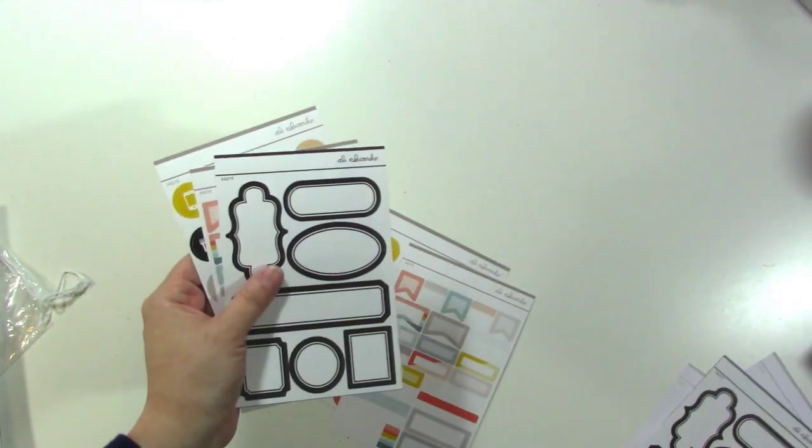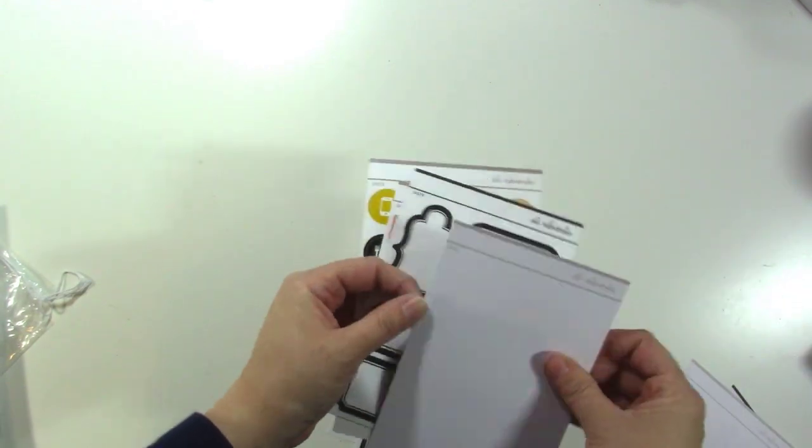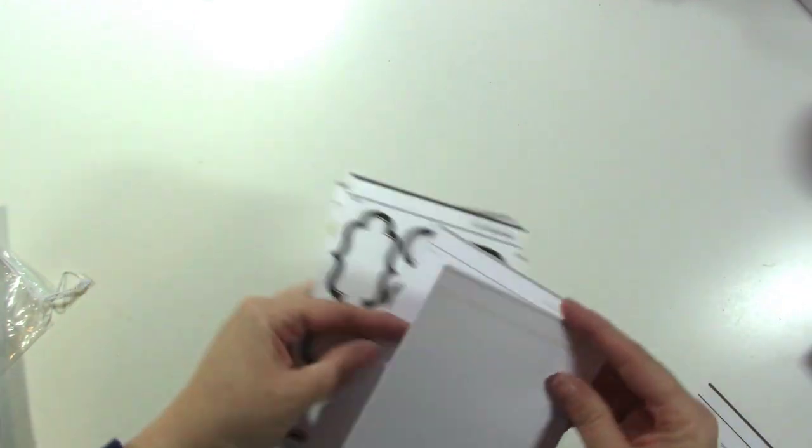So I'm going to put aside one of each of these for a giveaway at the end. If you didn't guess it already, that Distress Oxide is part of it too. Just stay until the end if you want to know how to win some stuff. I haven't done just a giveaway in a while, so I thought it would be fun. Alright, that's the stuff I got from Allie Edwards.